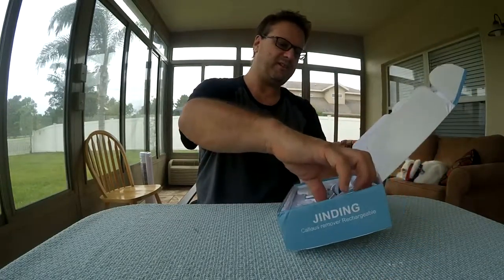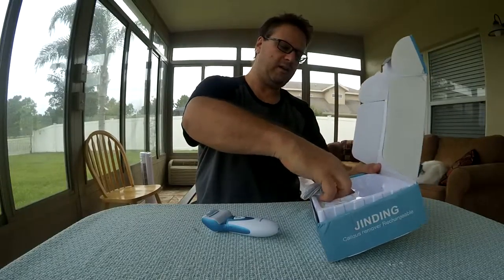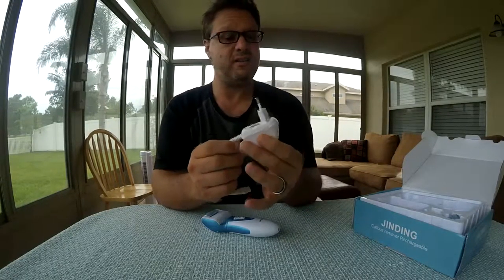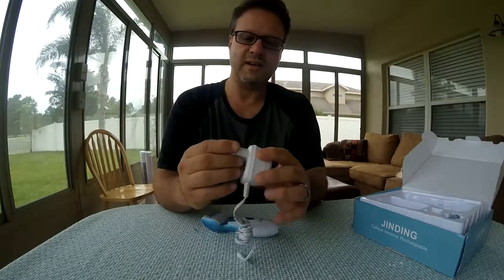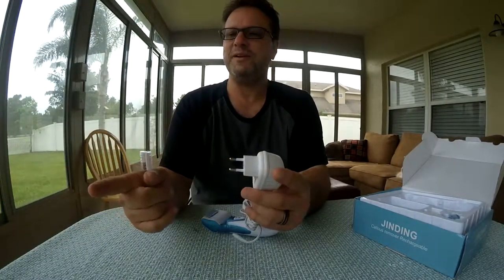This is actually rechargeable and wireless. The only problem is the one they sent me is for Europe, so it's not going to work for me. Thankfully, I did a review a little bit ago on an actual AC portable travel adapter, and I wonder if it would work on this — I didn't think I would need it, but I might.